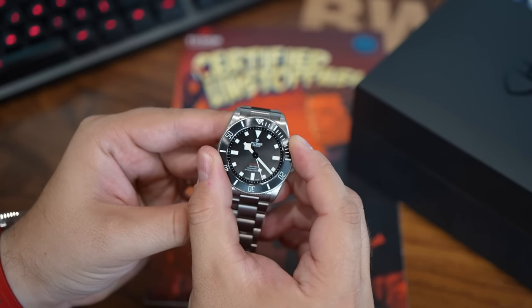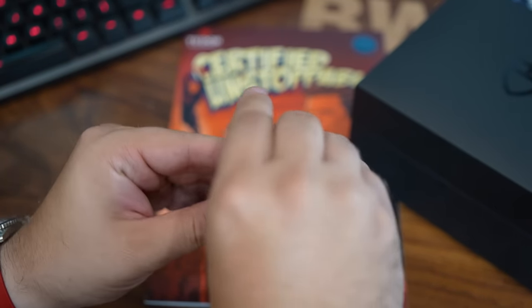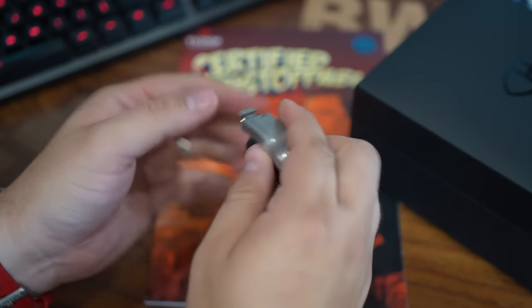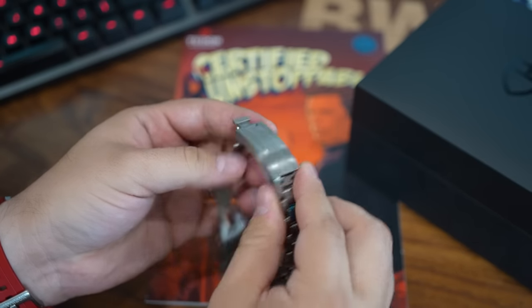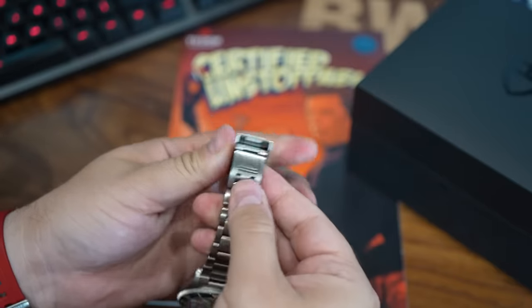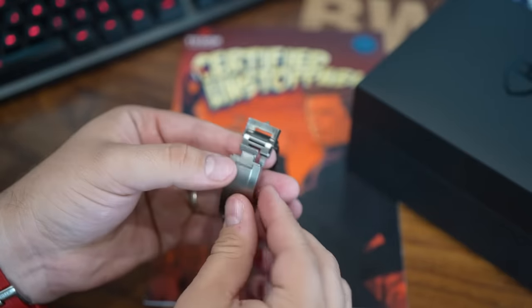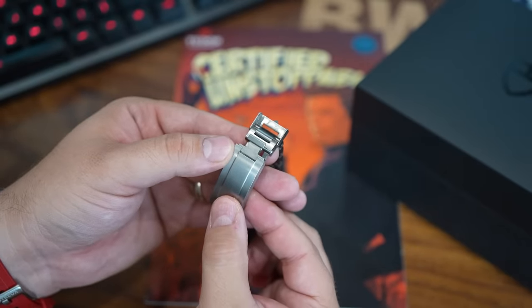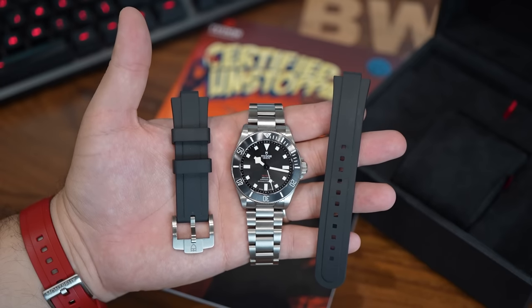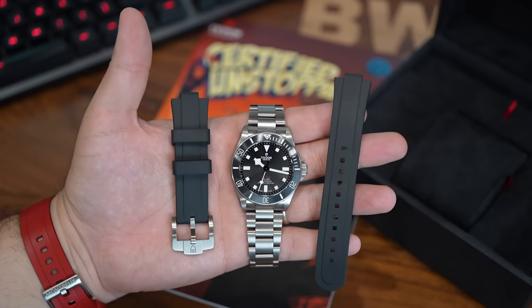The bracelet has a good taper to it, and the clasp is a big positive. There is a ceramic ball-bearing detent system for the flip lock and the closure that is nice to use — very loud, very snappy. The best part is the T-Fit quick adjust system, which is pretty similar to Rolex's Glidelock: intuitive and easy to use, with a good amount of travel. It also has a dive extension built into the clasp. Each link is solid, held in place with a screw pin, and the watch comes with a complementary rubber strap, adding extra value and strap versatility.